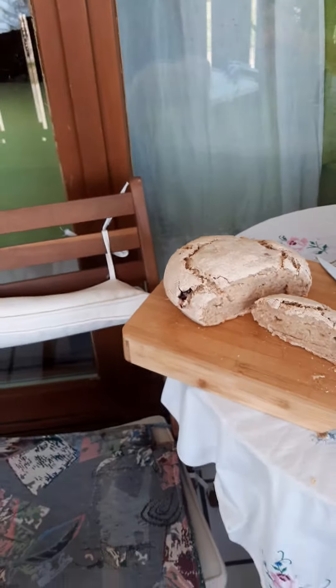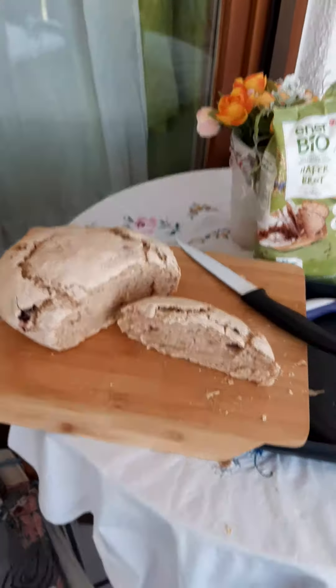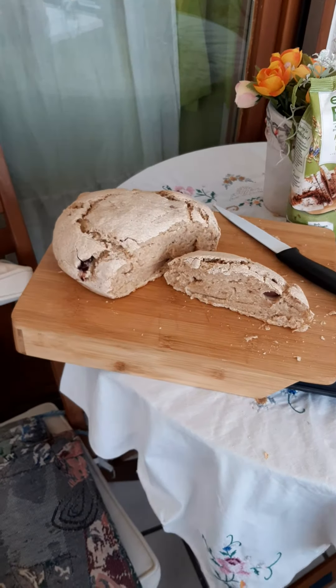Bring it in front of a warm place, like by me the central heating beside my bed, half an hour waiting, and then you bring it to your oven.